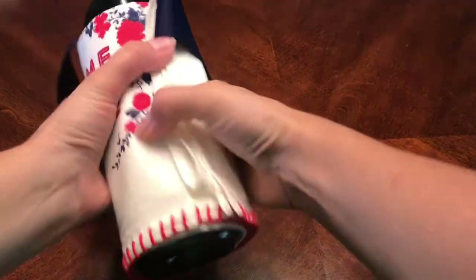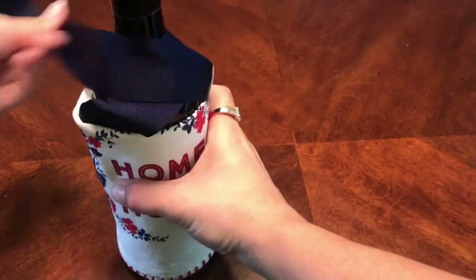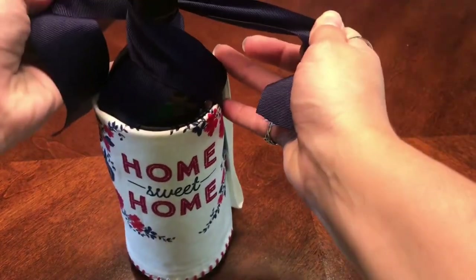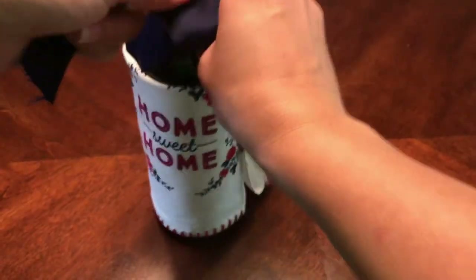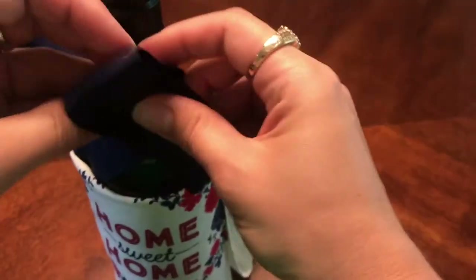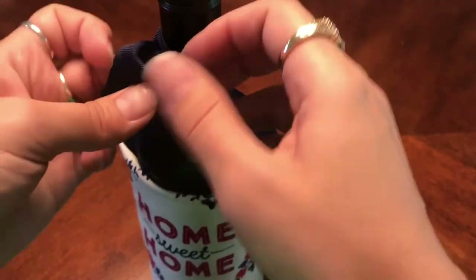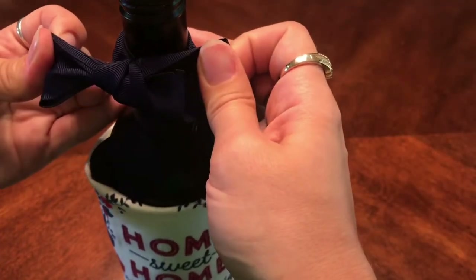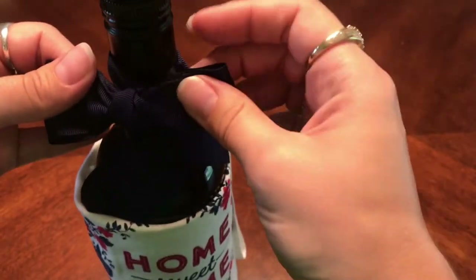Lay your bottle down and then just wrap it, pull the ribbon up and out, and then wrap it the other way. Pull the ribbon up and out, and what this does is it creates kind of like a little apron or new label with the tea towel for the wine. It's gonna hide the label, but it's a cute way of giving a housewarming gift because then they get a cute little tea towel along with the wine. Then wrap the ribbon tightly around the neck of the bottle, bring it to the front, tie a knot, and then tie it into a little bow — and that's the first one done.